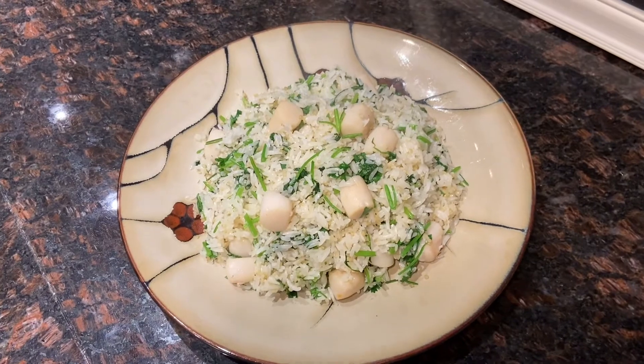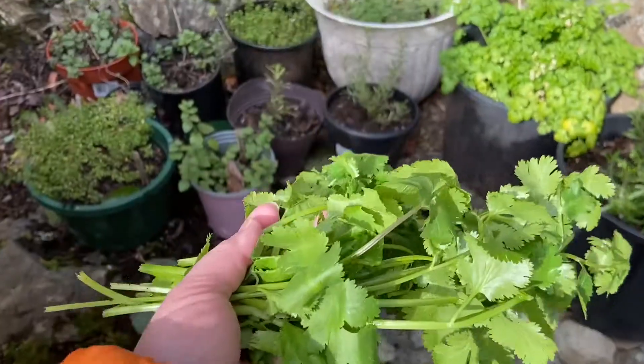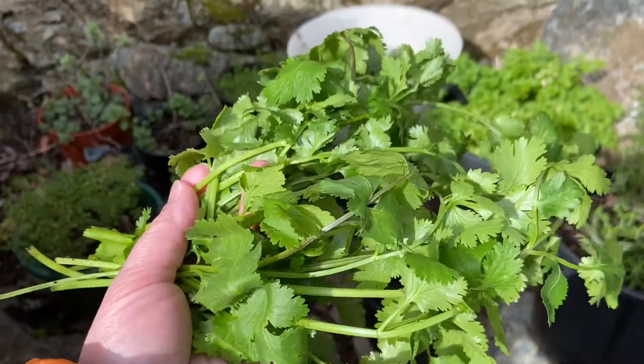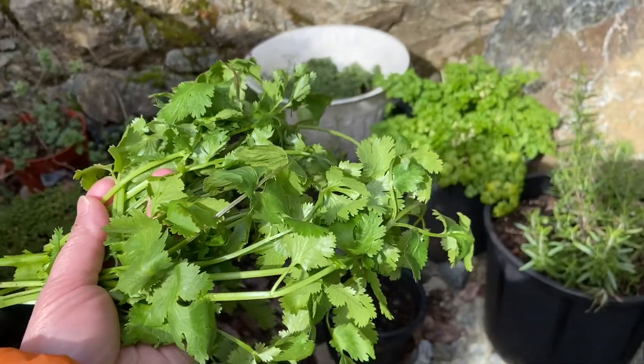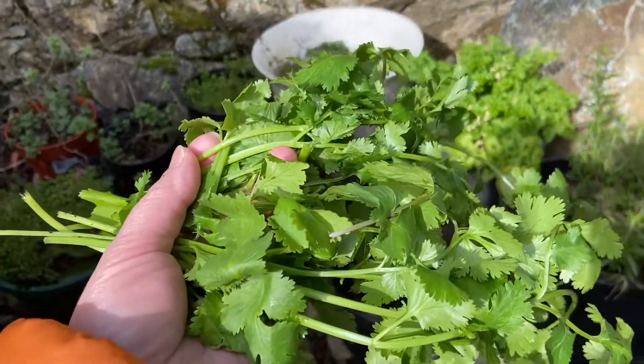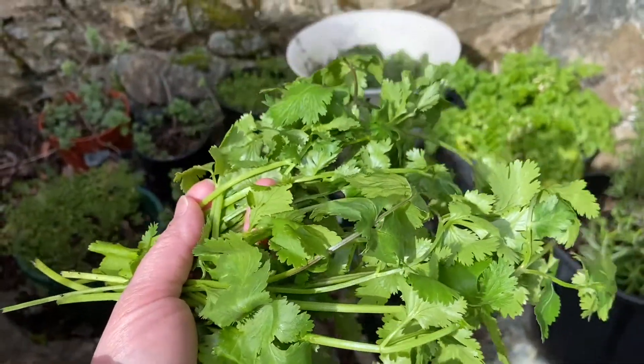Hi, welcome to My Way by Yams. This morning I just cut some cilantro from my nursery — they look so fresh. So I decided to make fried rice with scallop and cilantro.